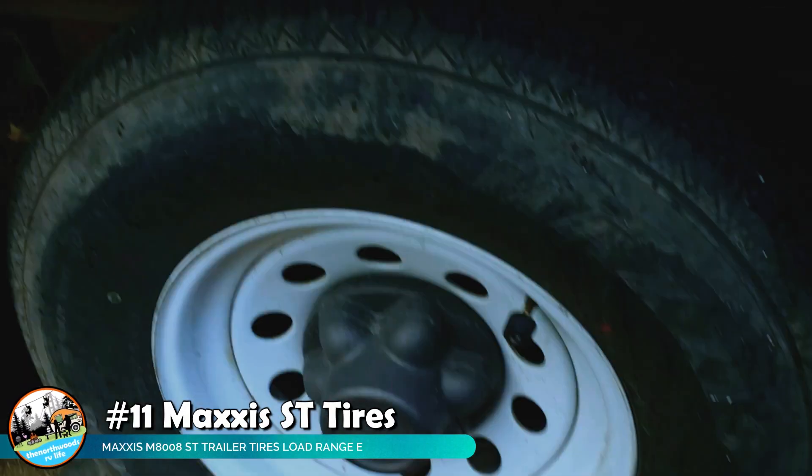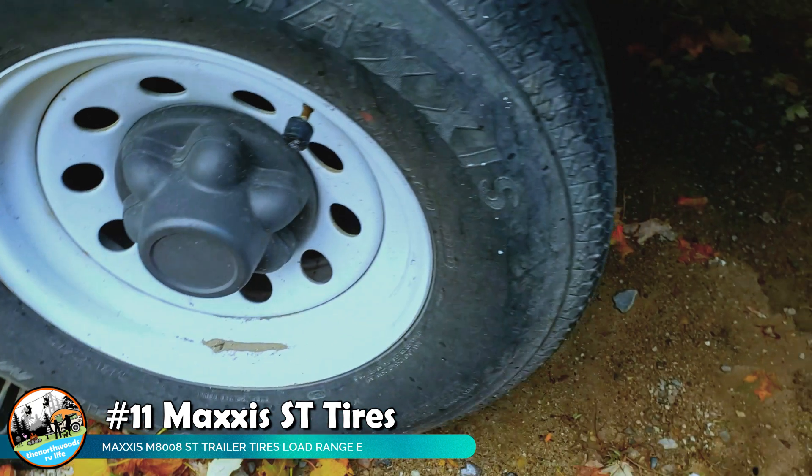Our next item is our trailer tires. It was time to replace them and we did a lot of research on different brands and reviews. We're not going to get into the heated debate about ST tires versus truck tires or China bombs — there's a lot of debating over that online. We did our own research and opted for the Maxxis M8008. We upgraded from load range D up to E — it's a much stiffer tire. We can feel the difference towing the trailer; it doesn't seem to have as much sway, it doesn't bounce as much, and it made the trailer much more towable.